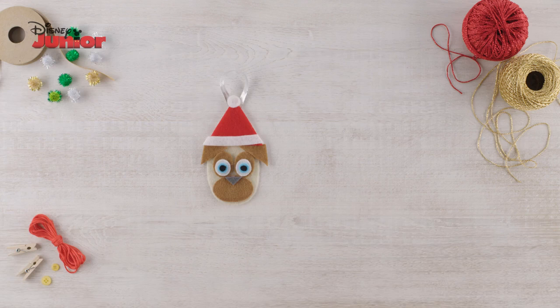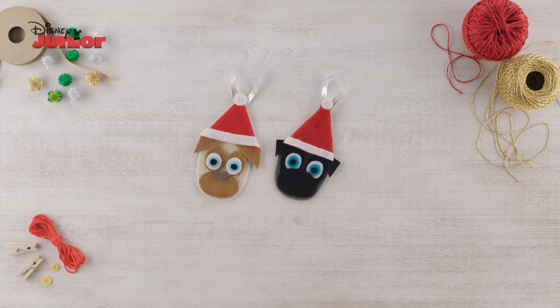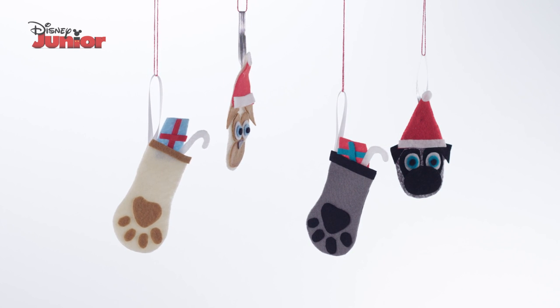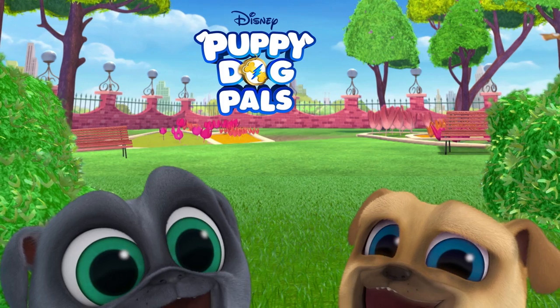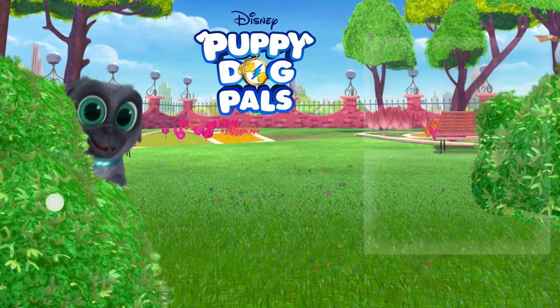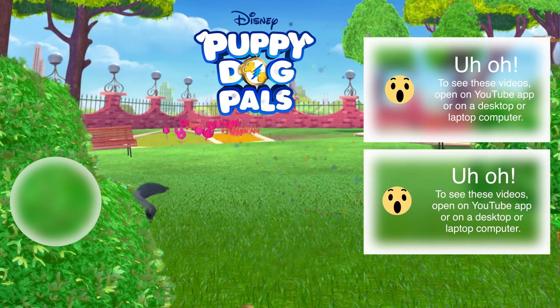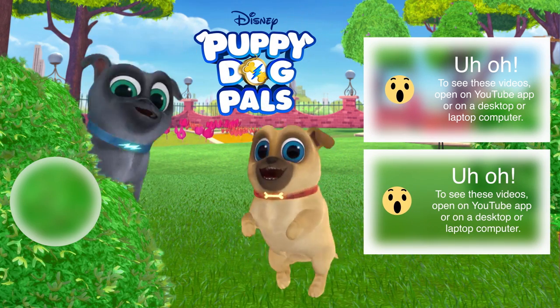No Rolly is complete without Bingo — you can use different coloured felt to make him too. And that's how to make your very own Puppy Dog Pals tree decoration. Tap your screens for more videos and tune in to Disney Junior to watch your favourite shows.